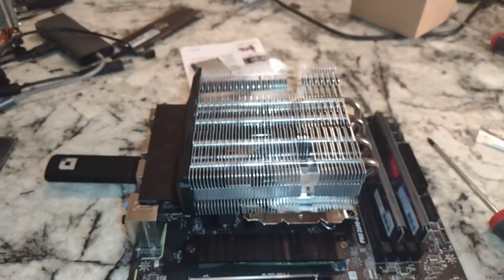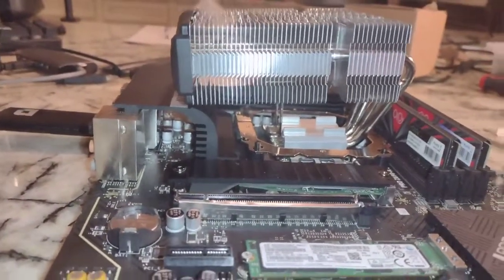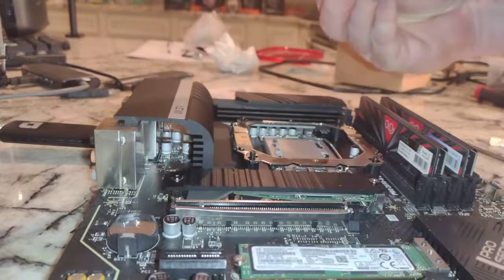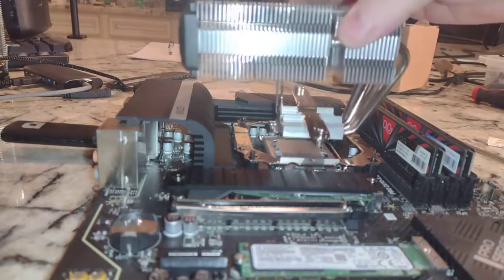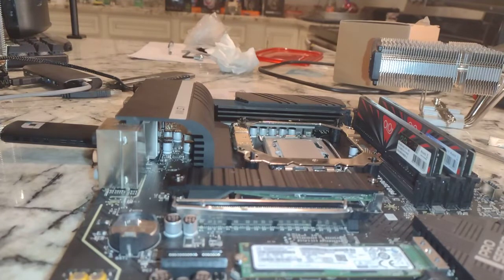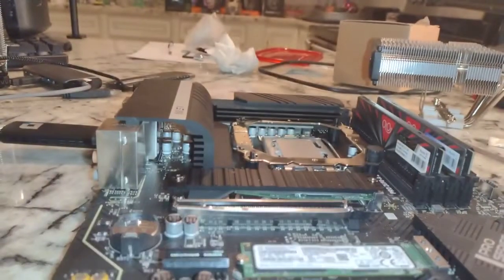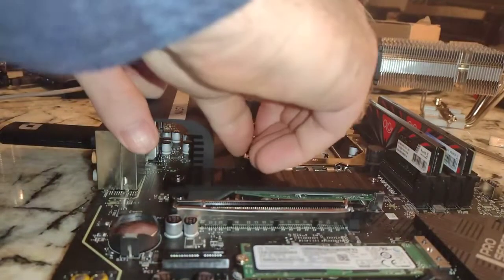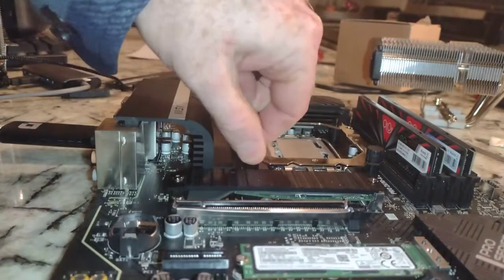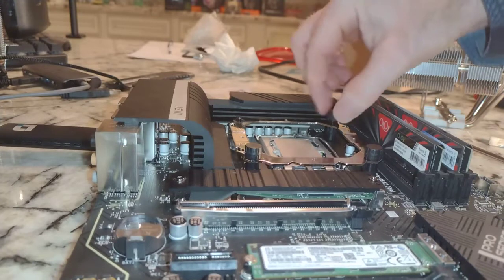This guy is going to fit underneath here. Basically line that up and screw that in. Before we can do that we need our thermal paste and we need to tighten down these brackets. There are two ways to put this plate in, so make sure that you put the right side facing up — otherwise you're going to be redoing it, or in my case I might have to redo the video.